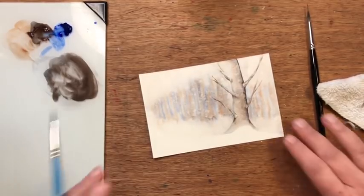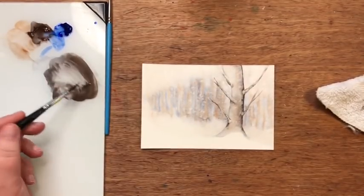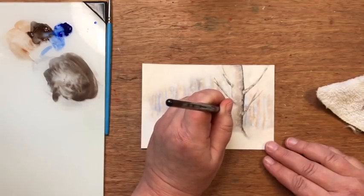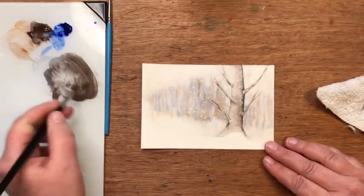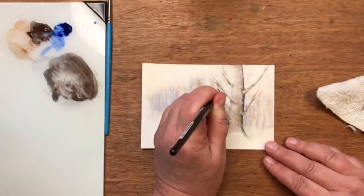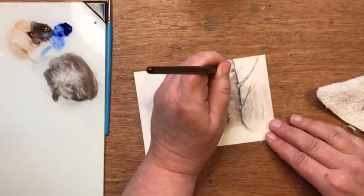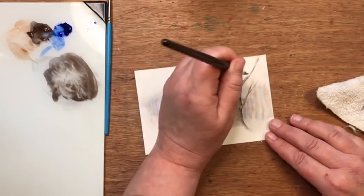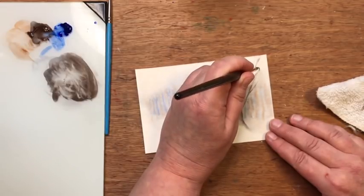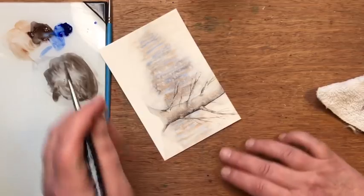Sometimes trees have tiny little pieces that stick out here and there, so I'm going to use the more dancey brush and just let some little sticks come out here and there. Not too many — if you do too many it risks looking odd — but just a few gives it a little more sense of realism.